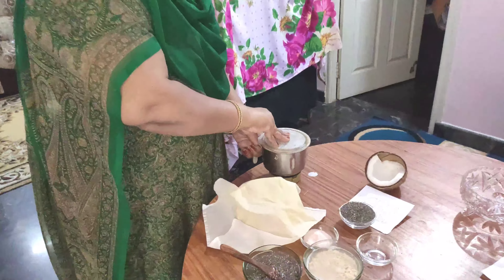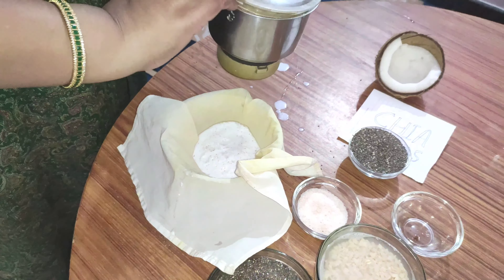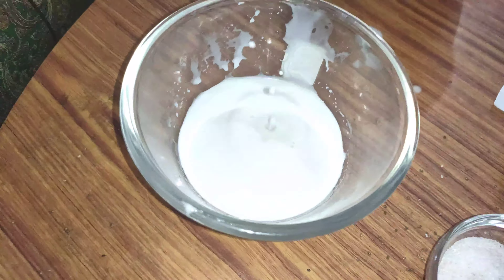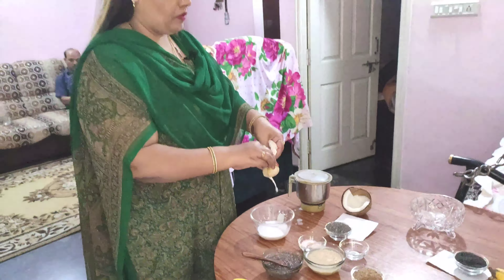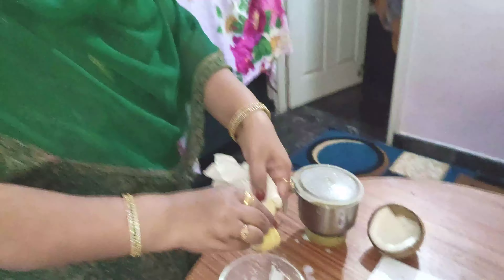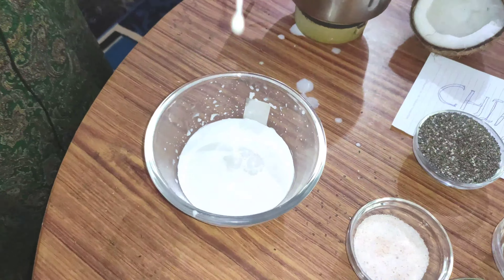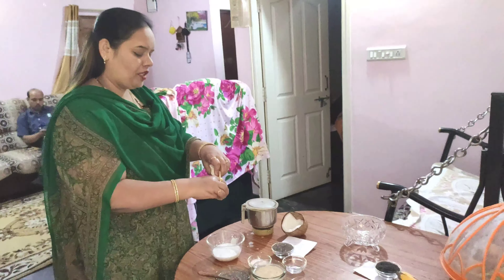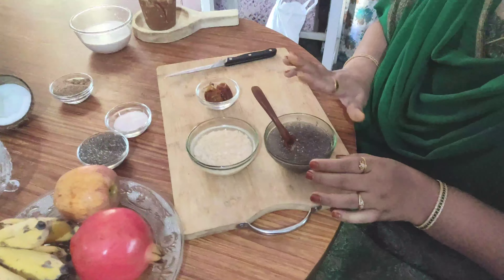I will mix it with a filter. I am going to add coconut milk to the day-to-day coconut milk. I am going to cook for half a day for 10 days. I am going to cook for 4 hours, so I am going to cook for 2 hours.